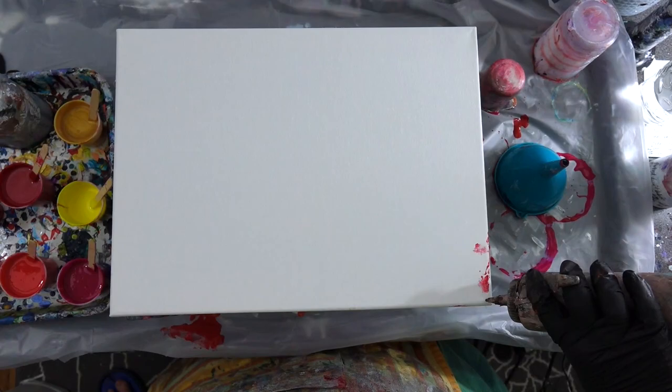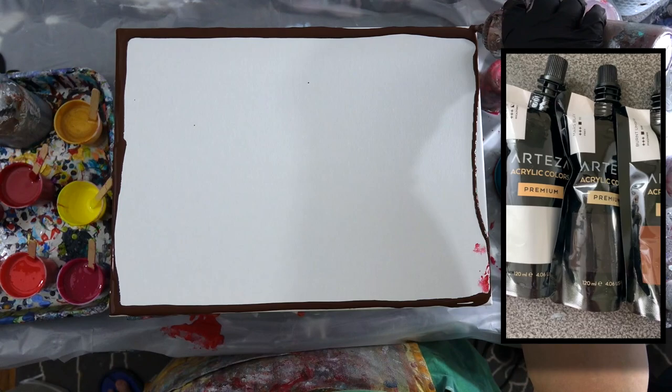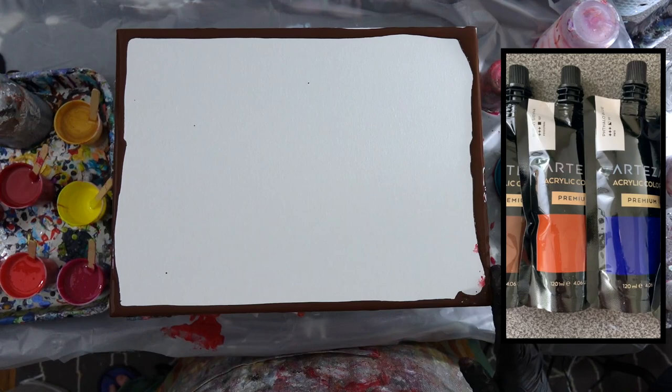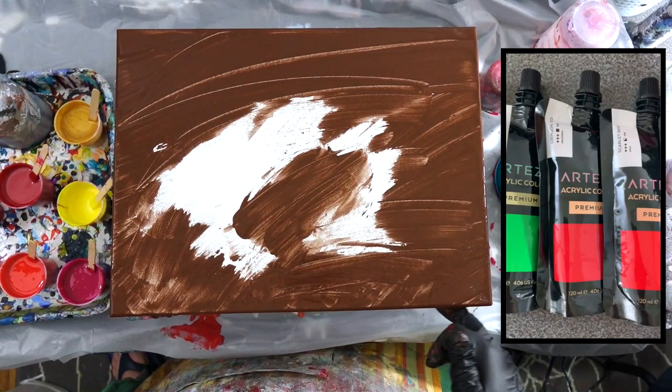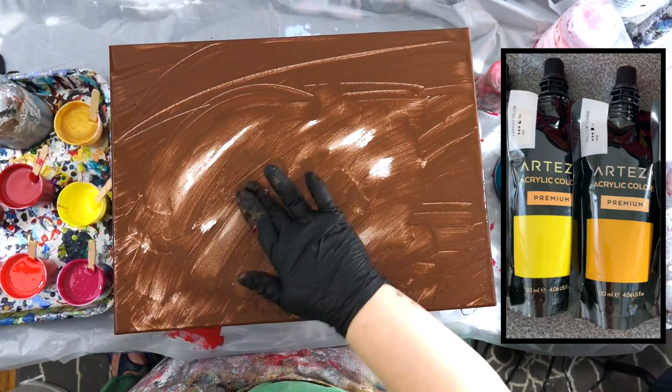Hi everybody, so today we're continuing using Arteza and I really love Arteza. I'm really excited to keep using their products. I love the way they dry, they're so vibrant, and considering I've always been a Golden person, this is exciting to find a paint that's reasonably priced and has such great results.